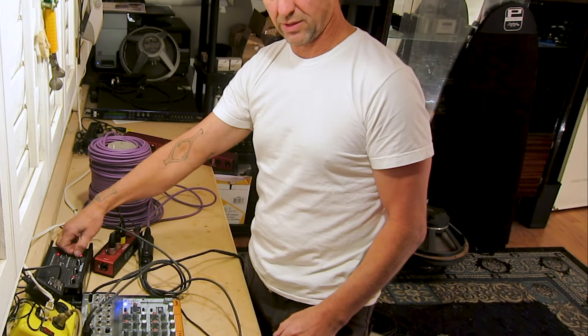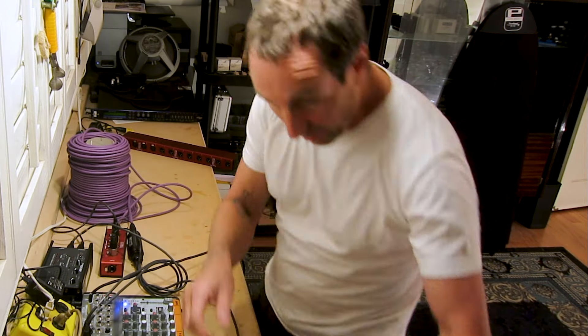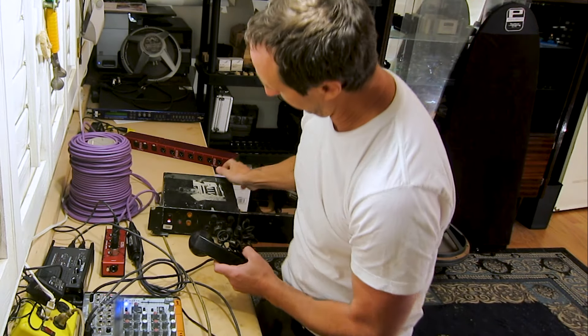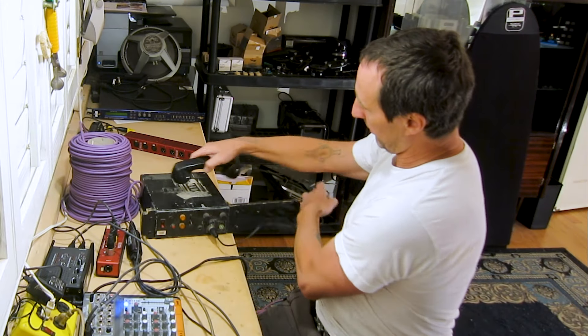How about AES? Let's run some AES down there. We'll come out of an AES tester box into channel 3, and channel 3 back into the box. We've got 48, 96, and 192 AES running down there. Turn that off.